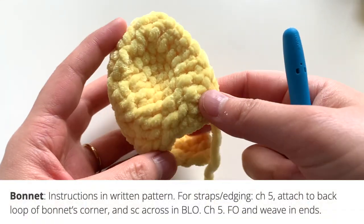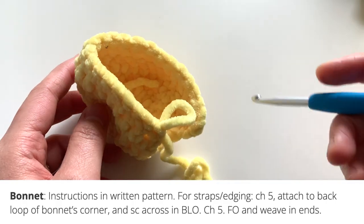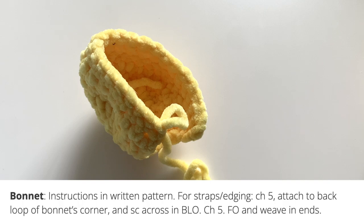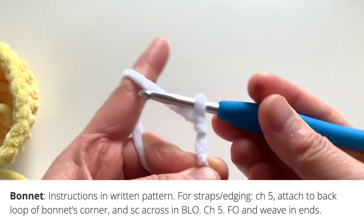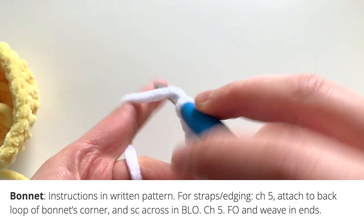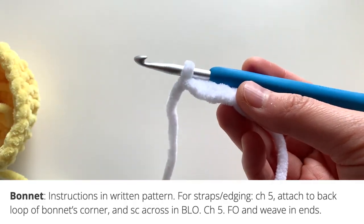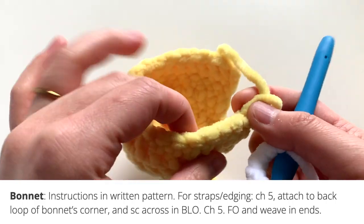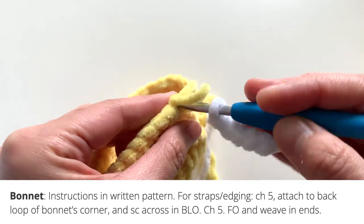For the bonnet hat, follow rounds one through four of the hat from the written pattern. To make the strap section, choose a different color and chain five — or however long you'd like your straps. Then single crochet across in the back loops only from where you fastened off, attaching at the corner of the hood.